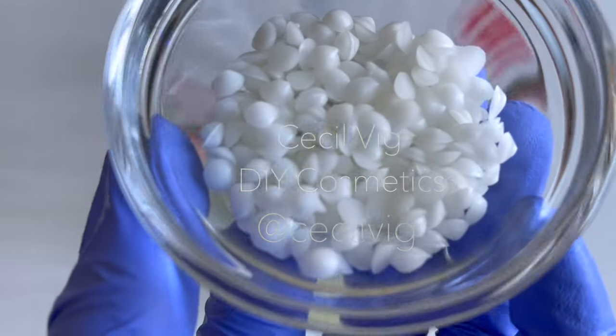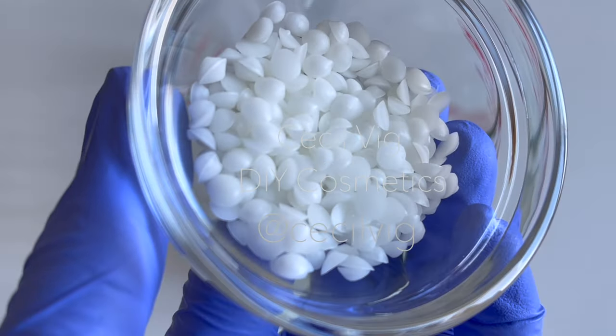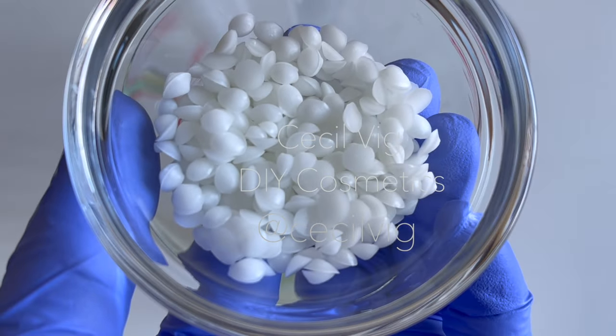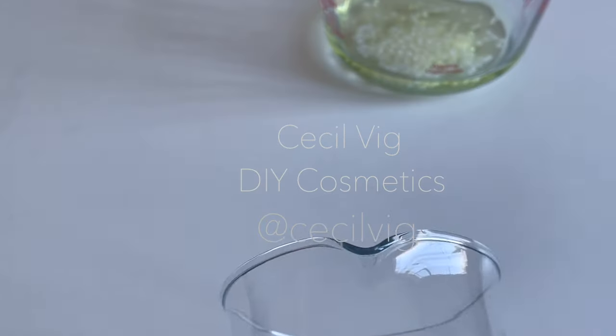I add in the emulsifier. I am using emulsifying wax NF. As stated by the supplier, emulsifying wax NF can be used to produce lotions and creams depending on the concentration used. We keep the beaker aside and prepare the water phase.